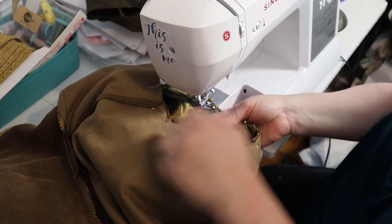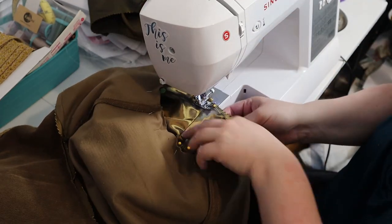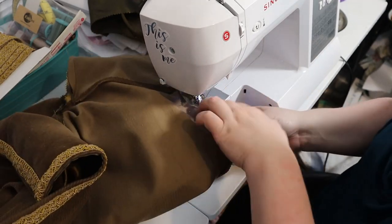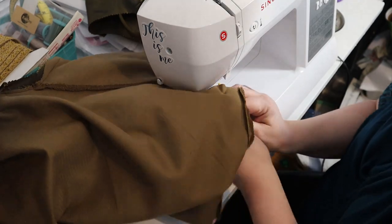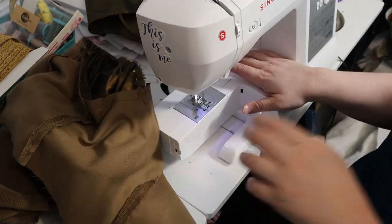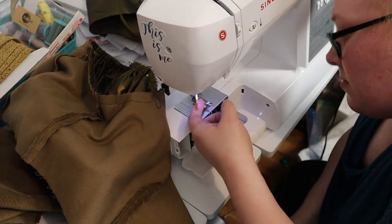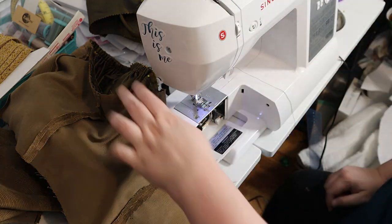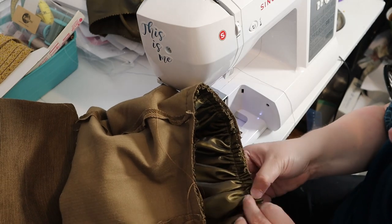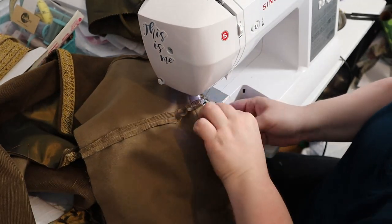Next, I sewed the sleeves in. The gathered portions are very thick and I ended up breaking a needle. I couldn't find the needle point, so I searched and finally found it on the floor — thankfully. I replaced the needle and finished up sewing the sleeves in.